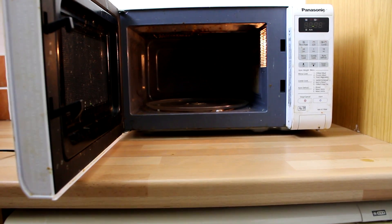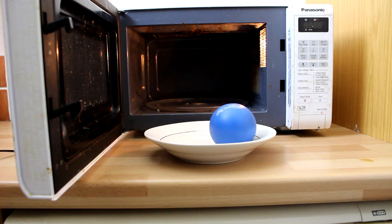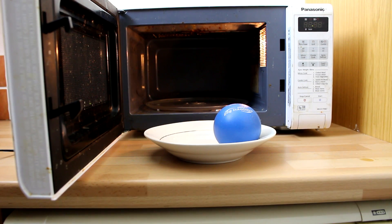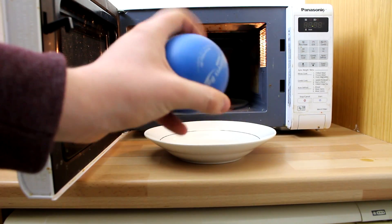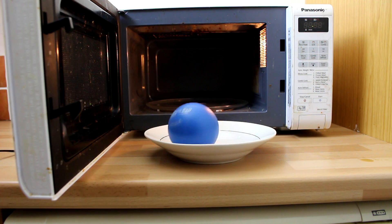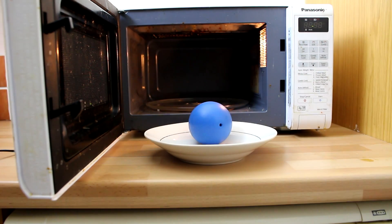Next on my list of weird and wonderful things to microwave, we're going to do a stress ball. I'm going to put it in a bowl just in case it spews out. I have no idea what's going to happen with this. This was my Christmas present from Morgan - a stress ball, because sometimes I get angry at FIFA. Let's stick it in the microwave - I have no idea what kind of reaction we're going to get.